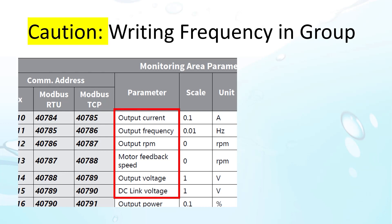If you are writing a group of parameters that includes the drive frequency, make sure you also specify the corresponding RPM. If you forget to update the RPM, then when the group is written, the RPM parameter will overwrite the frequency. So make sure they are the same when sending a group of parameters that contains either.